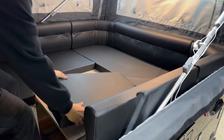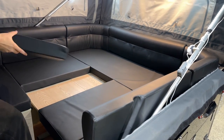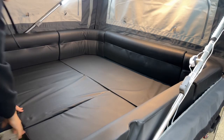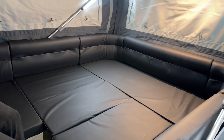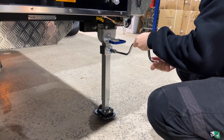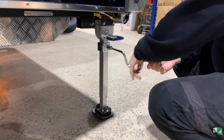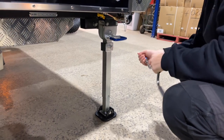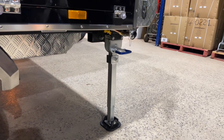The living room can be made into a full bed. We've got four stabiliser legs — make sure they're locked in and using the tool provided, just wind them down until they've got good pressure on them. This stabilises the whole camper once all four are down.